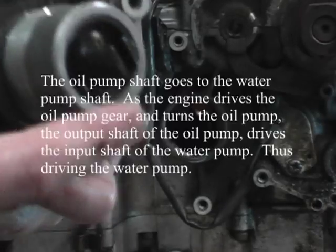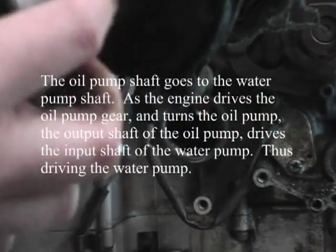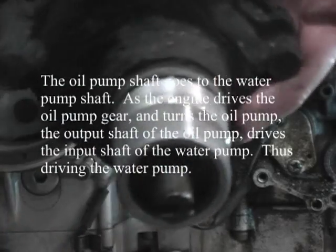Water pump. This is what splines up and drives the pump itself. This is the O-ring — it's in good shape, reuse. Bad, replace.